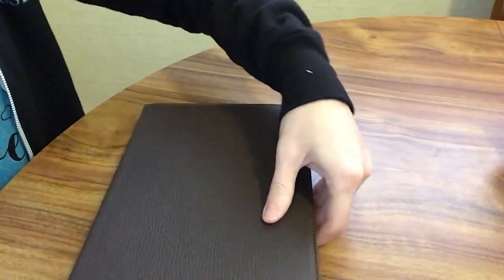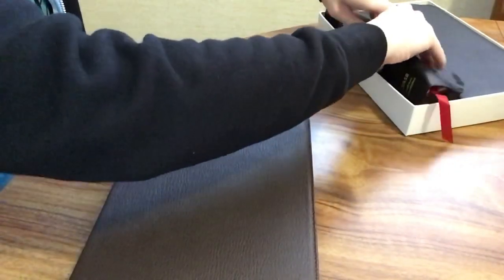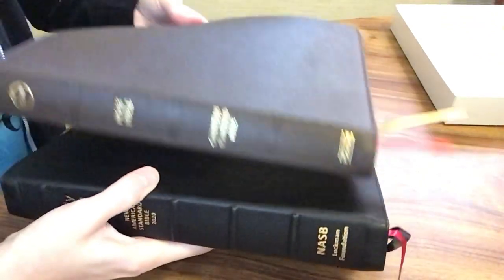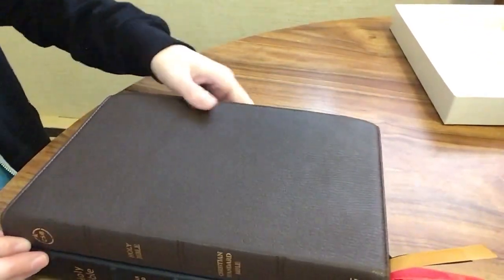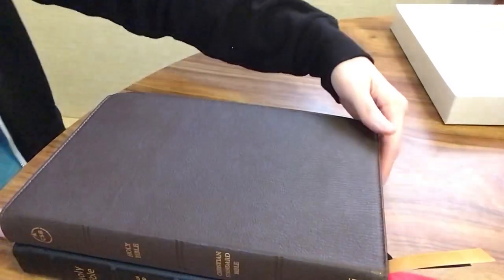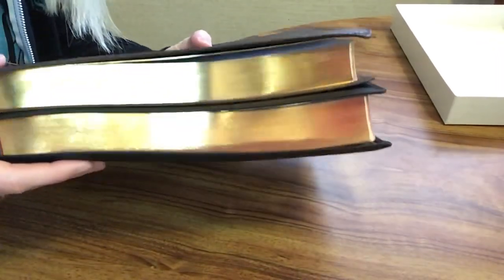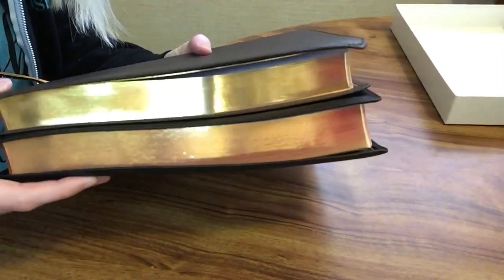I wanted to compare this with a couple other thin lines that I have. I have the NASB 2020 Large Print Ultra Thin Reference from Lockman. Just to give you a size comparison — they're pretty similar. The Lockman one is slightly longer and a little bit thicker, but they're very close.